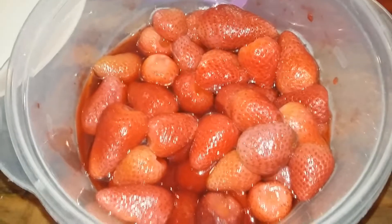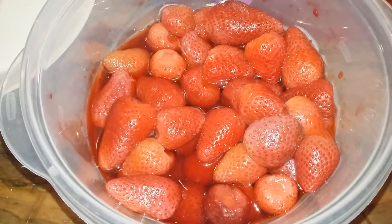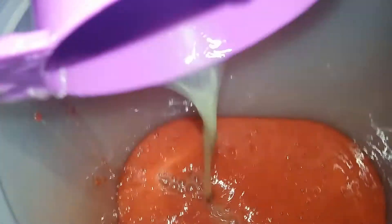For the strawberry limeade, I have about three cups of thawed frozen strawberries and I'm going to go ahead and get this blended up. I blended that up — you can strain this at this point, or you can go ahead and leave it whole. I'm going to leave it as is.